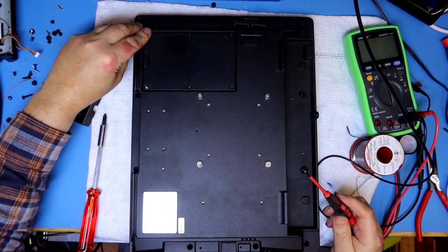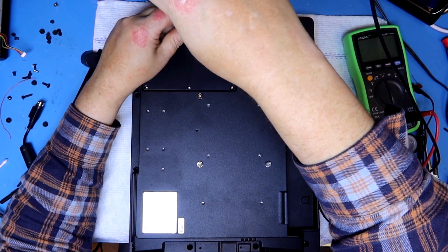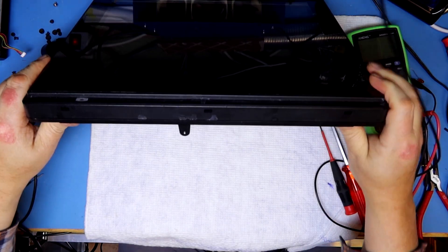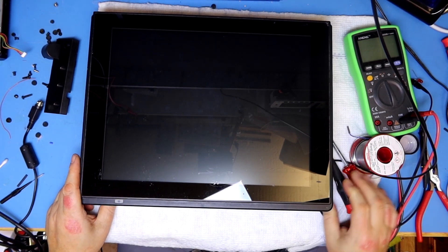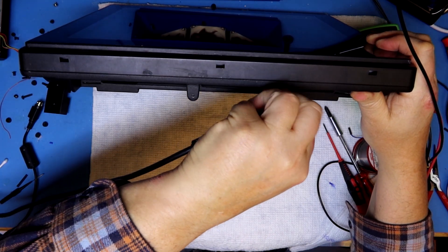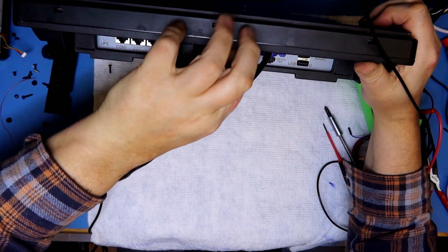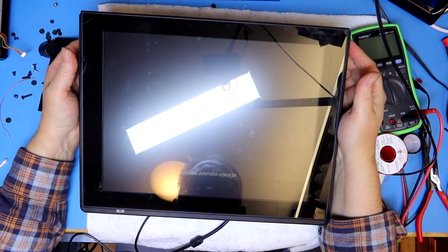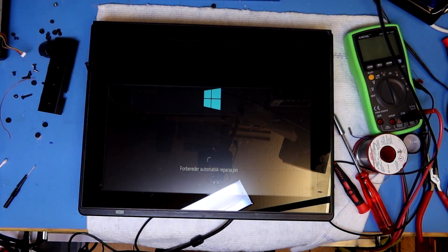This case is built like a tank and the hard drive lid is no exception — fastening it with six screws is overkill. I connected the VGA and power. It's booting — American Megatrends on this one. It's booting Windows and it's preparing automatic repair. I'll turn off the lights here to make it visible on camera.